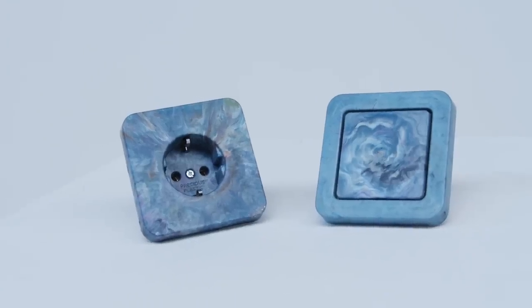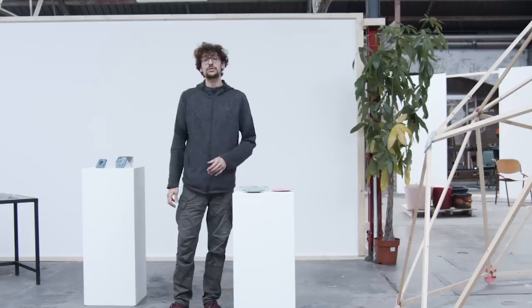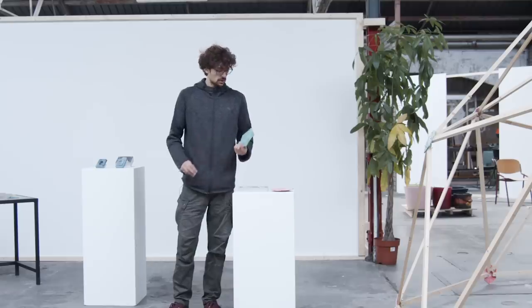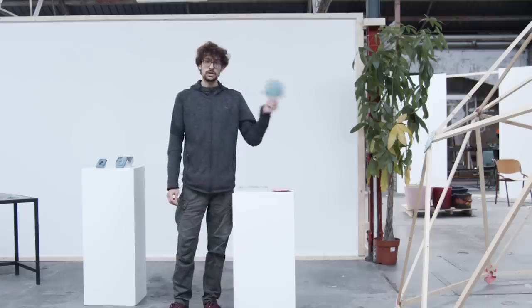If you think about it, all these products are currently made entirely out of virgin plastic. Imagine if all these products would be made out of recycled plastic — that would be a huge step. But there is one thing to take into account when designing for the injection machine, and that's the amount of material that fits in the barrel, which often results in small products. But don't limit yourself and try to be creative in order to make big things.